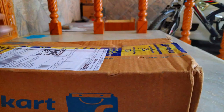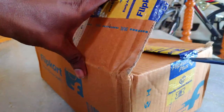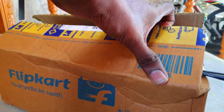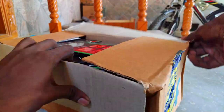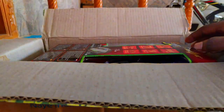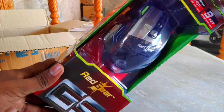It has a bit of a budget gaming mouse rate. I will tell you how to unbox the mouse and how to use the G9 Red Gear.